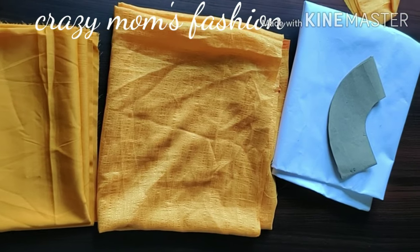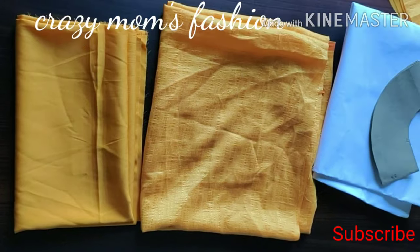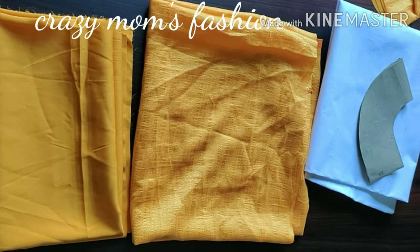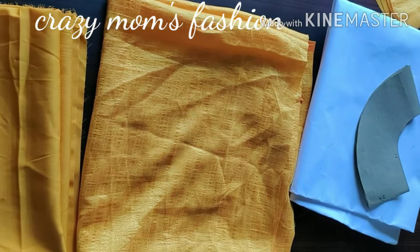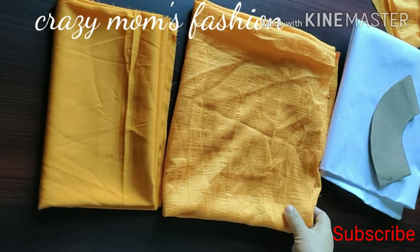It's a chiffon georgette crepe. I'm going to cut it — about 30 cm, and the total length is about 1.5 meters.